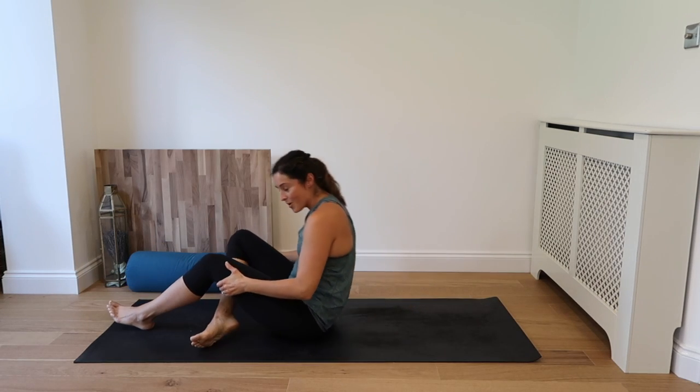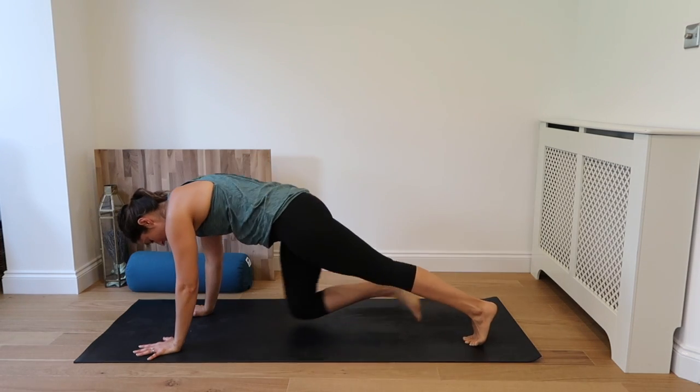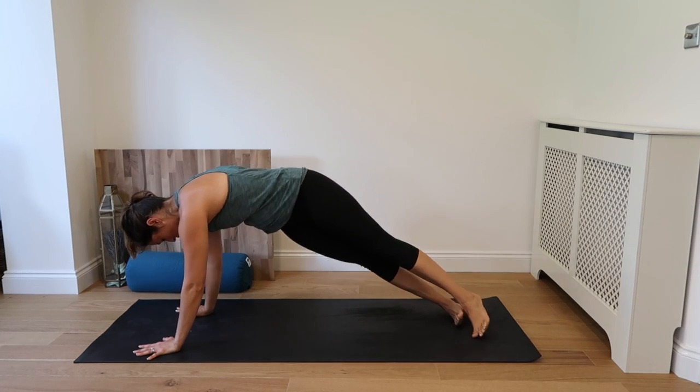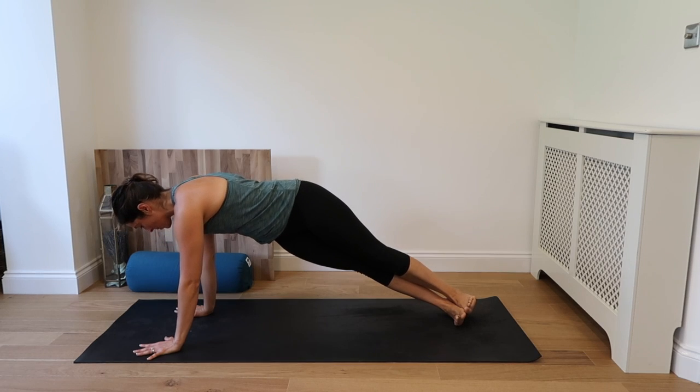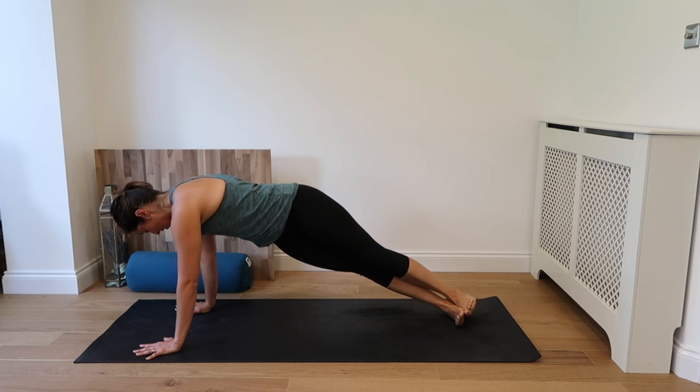Rock all the way up. Well done. Alright, so we're going to take a variation of a plank here. Both hands come to the mat, come to your plank. Now we're going to drop your feet off — heels to the right, toes to the left. And squeeze. We're working into that oblique. Inhale. So feet are sideways and stacked.